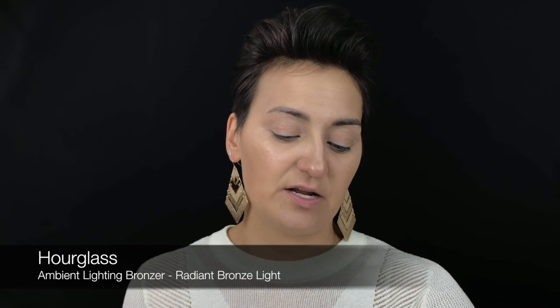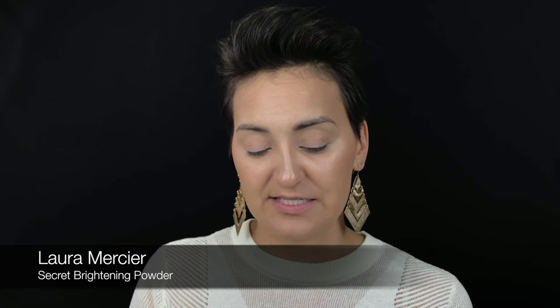Then I'm going to bronze using one of the Hourglass Ambient Lighting Bronzers in Radiant Bronze Light. Going back with the E3 brush, just on top of the cheeks. Then I'm going in with the Laura Mercier Secret Brightening Powder under the eye — I love this even though I think it has talc. The Urban Decay concealer dries really nicely and doesn't crease, but I still like to set because I have some wrinkles under there.